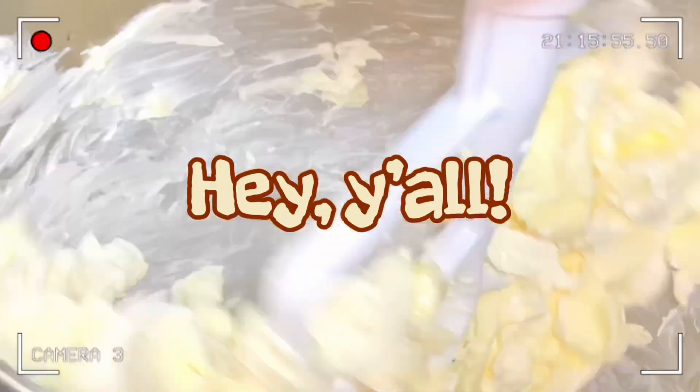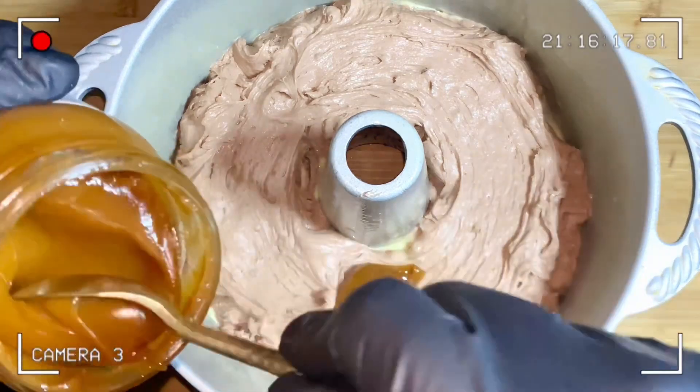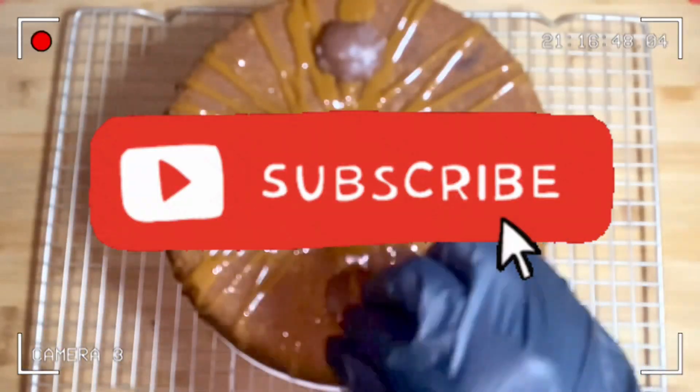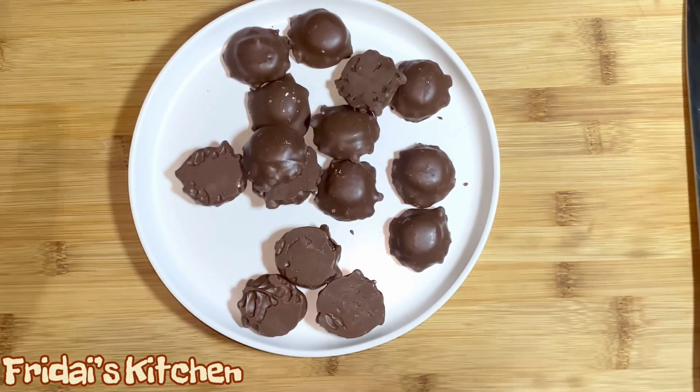Hey y'all, welcome to Friday's Kitchen — welcome back if you have been here before. In today's video we are making a turtle cream cheese pound cake. If you guys are interested in seeing how I made it, stay tuned. I ask that you please take a moment, look down below, press that subscribe button, join our family, and come back for some more recipes.